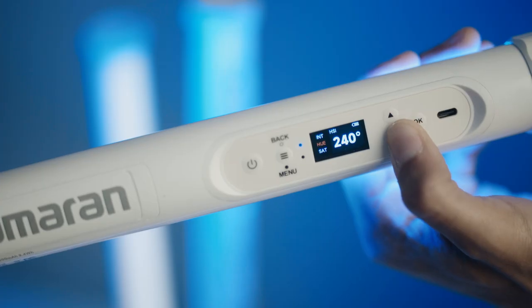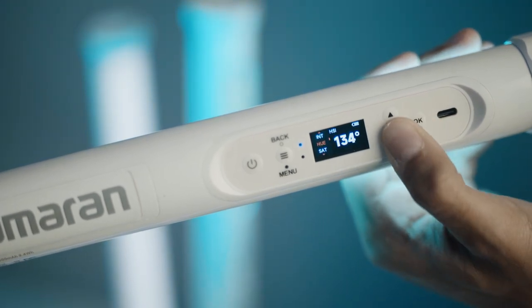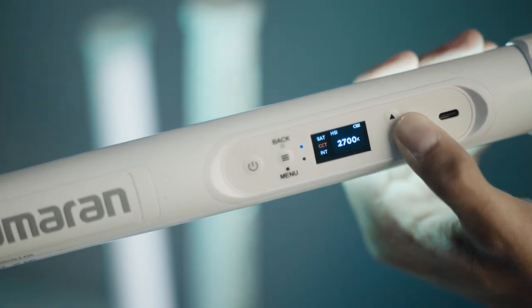HSI mode allows for 360 degrees of hue control, saturation control, and light intensity. In addition, you can also adjust the CCT of the light in conjunction with the hue and saturation, from 2700 Kelvin to 10,000 Kelvin. This can be extremely useful for anyone who shoots in conditions outside of your standard 6500 Kelvin color temperature or white balance. If you were to shoot at a different white balance in-camera, you can adjust the CCT value within the HSI setting so that your colors remain true to your target white point.